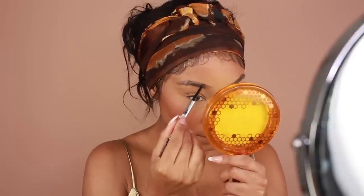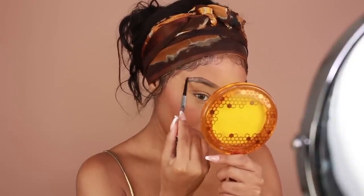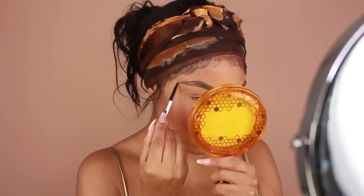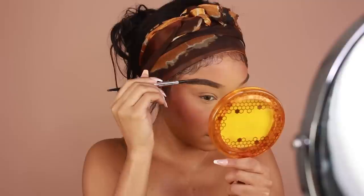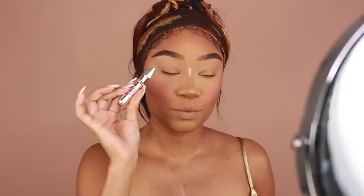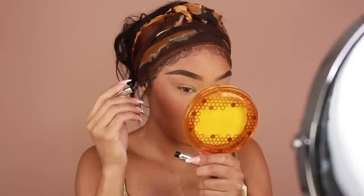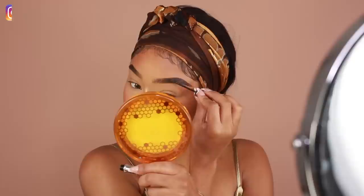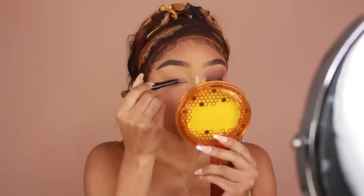I'm then going to move on to my brows. I'm doing more of a snatched brow today, using the same product I always use — the Benefit Cosmetics Precisely My Brow Pencil in shade number five. I'm going to create a line at the top and bottom of the brow and fill in any sparser areas on the inside. I also switched up my brow gel today. Usually I use the Benefit 24 Hour Brow Setter, which is clear, but today I'm using the Benefit Gimme Brow — a tinted brow gel in shade number five. Then I'm going to add my beauty marks using the Melt Cosmetics Liquid Liner in brown.